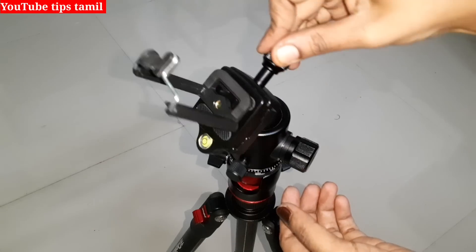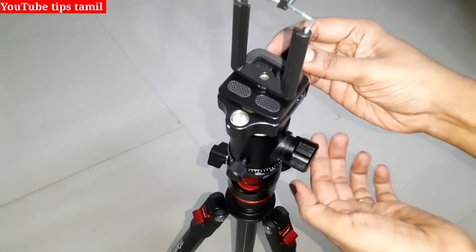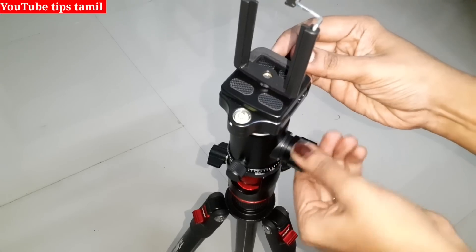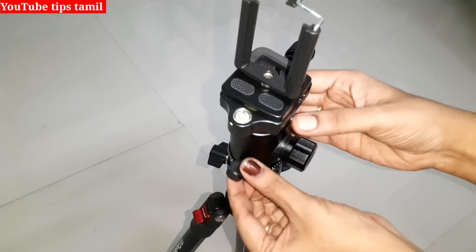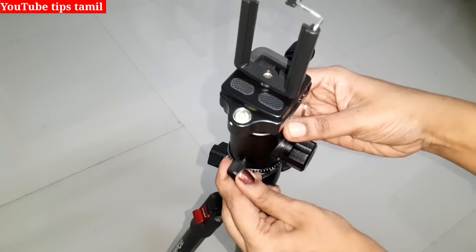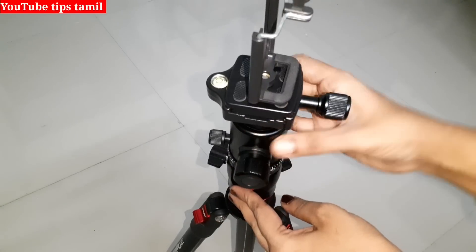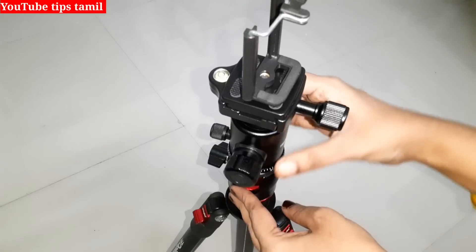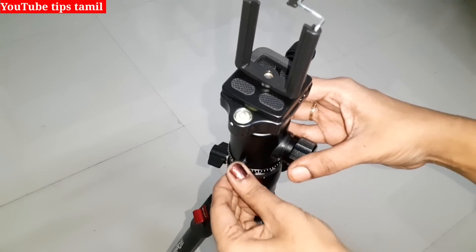If you rotate the ball, we can shoot in 360 degrees. We will shoot these videos in all directions. If you are fixed in one place, it will be tight. You will take the ball to the other place. If you look at the ball and lose this, you will rotate the ball to the other side. This is a great feature. We will be tight.